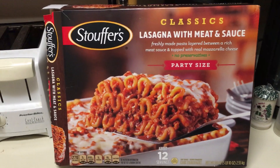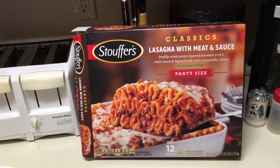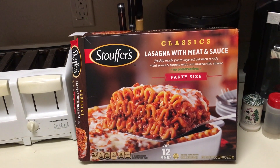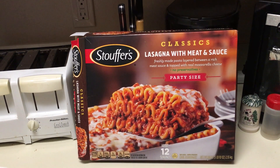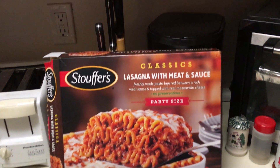This is the box — make sure you get the 12-serving one, because they make a 7-serving one and it's only about a dollar less. So for a dollar more you get almost double the food.